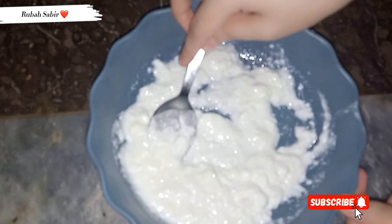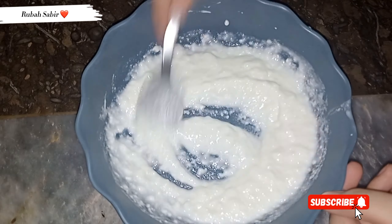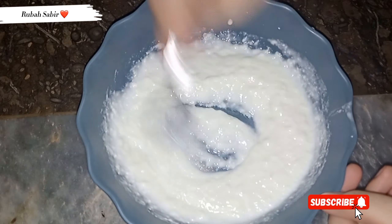Now I have put it in half a cup. You can take as much as you need. It will be good that the mixture is lump-free — make sure the lumps are free.